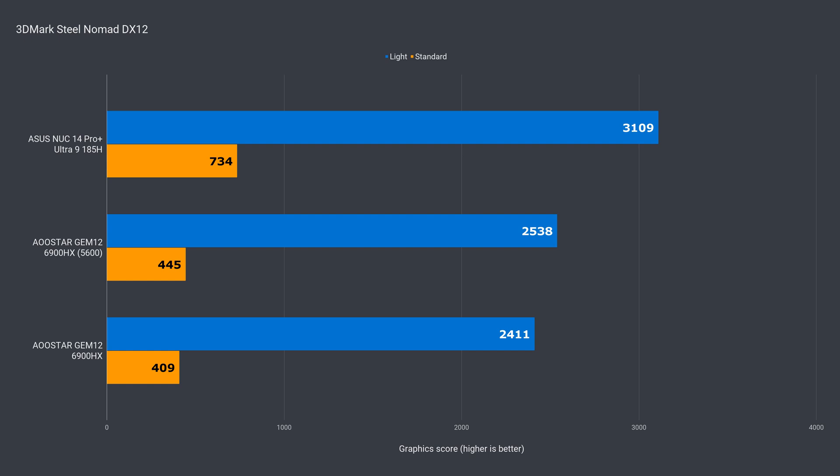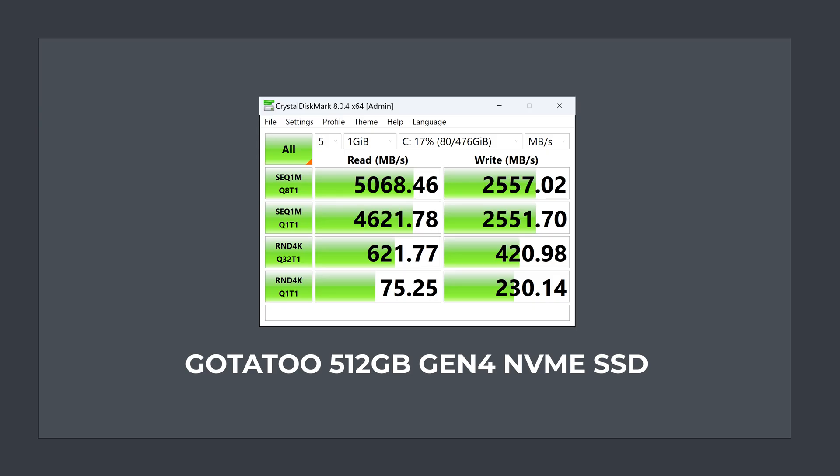Here's the 3DMark Steel Nomad benchmark, which 3DMark says will be the go-to test replacing TimeSpy since it has a more modern feature set — that's why I've started to include it. The Gen 4 SSD inside has decent sequential read speed, but the write speed is half that and below Gen 3's maximum. The 1TB model should definitely have better write speeds.